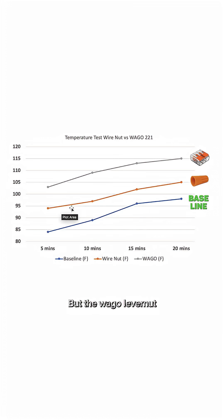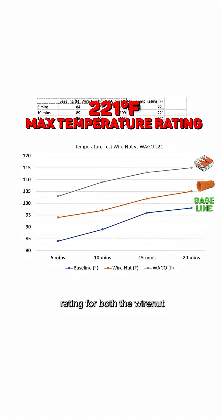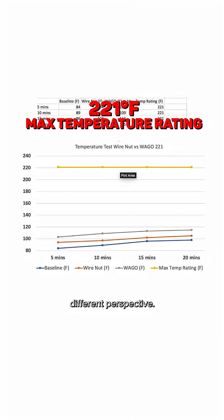But the WAGO lever nut — it has less contact surface area, which creates more resistance and thus creates more heat. But it's all relative to what? If we look at our chart, bringing in the max temperature rating for both the wire nut and also the WAGO 221 lever nut gives you a whole different perspective.